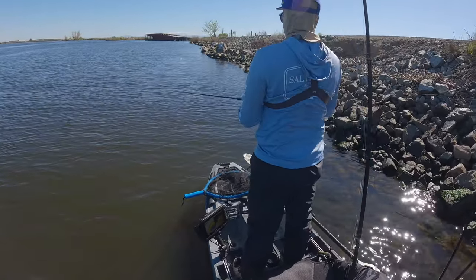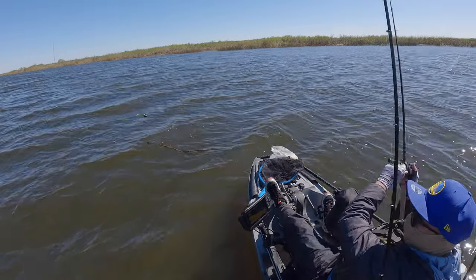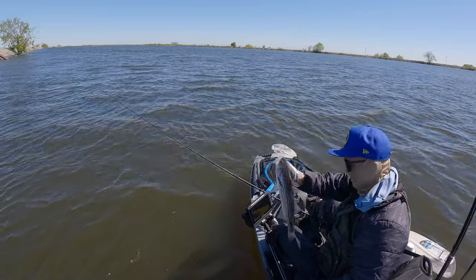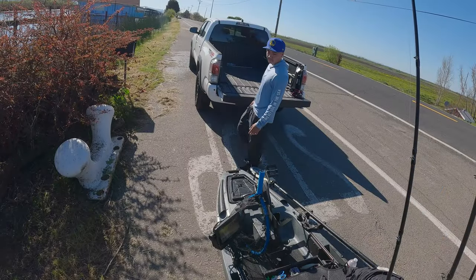That's gonna be it for this one guys. It was a pretty interesting day — I went out targeting largemouth bass but I might have jinxed myself in the beginning and didn't end up catching a single one. I caught a bunch of baby stripers, so I'm always grateful for not getting skunked. I want to thank you guys for all the love lately, all the comments and subscribers. Hope you enjoyed the video, and as always I'll catch you next time.